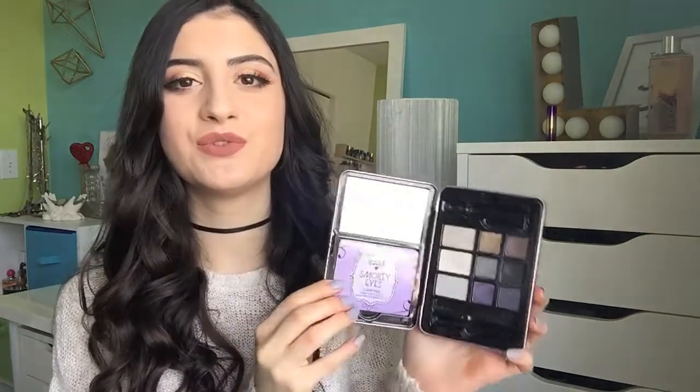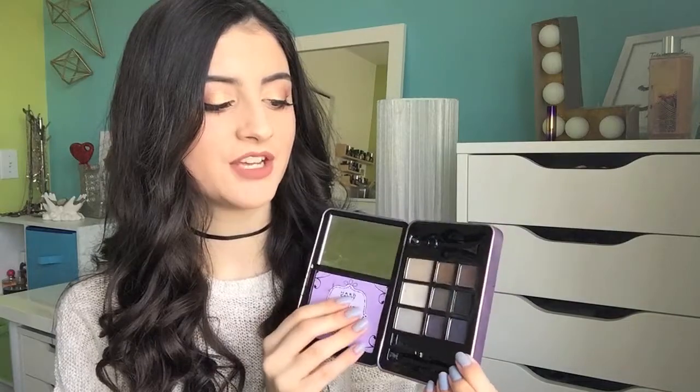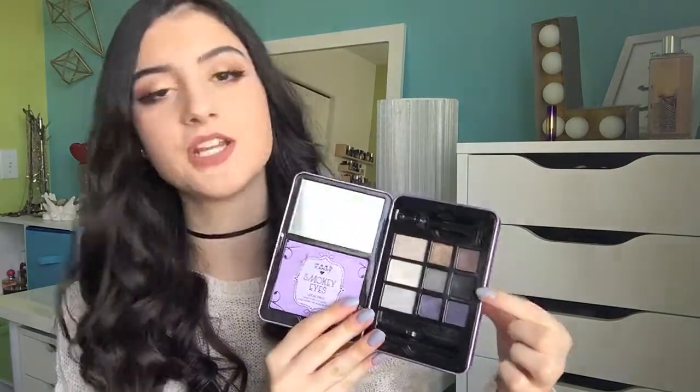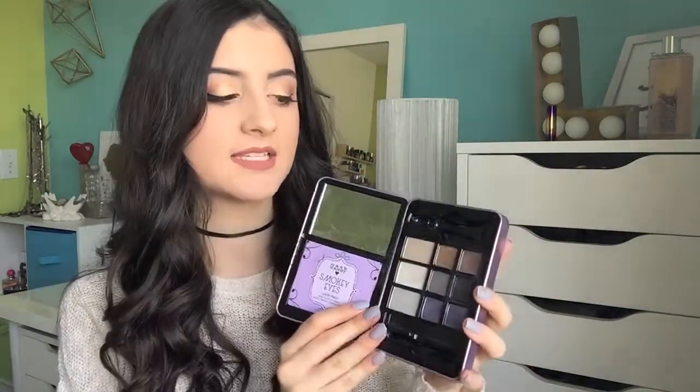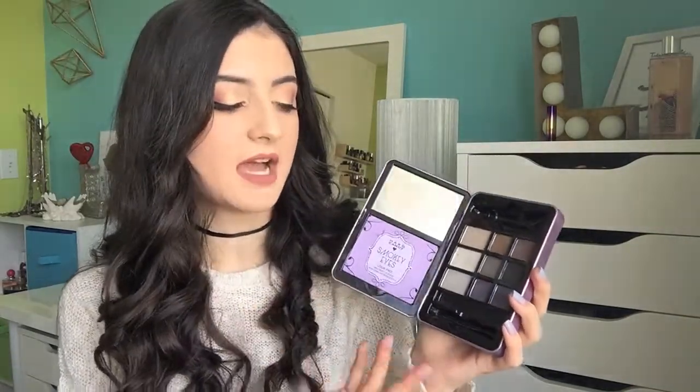I've got some palettes from Heart Candy. This is the Heart Candy Smoky Eyes Eyeshadow Palette. I used to use this so much — it was one of my first ever palettes. I have not used it in the longest time, but these matte shades right here are really good. I think this palette is actually pretty decent — the shades are very pigmented and you can work with them. I just haven't used it in a long time.